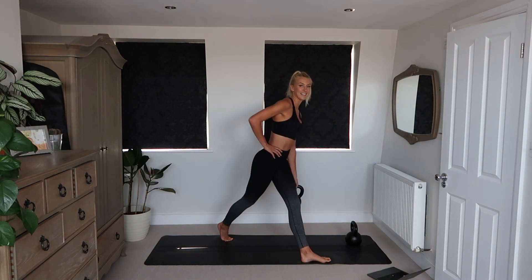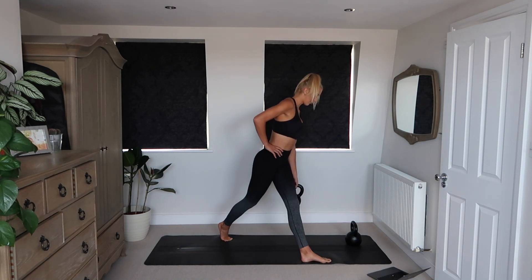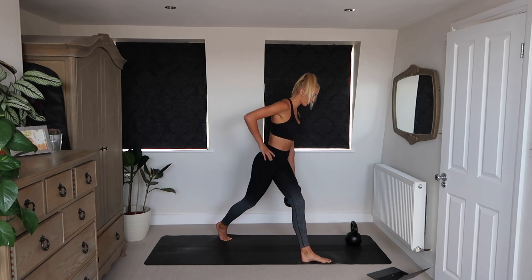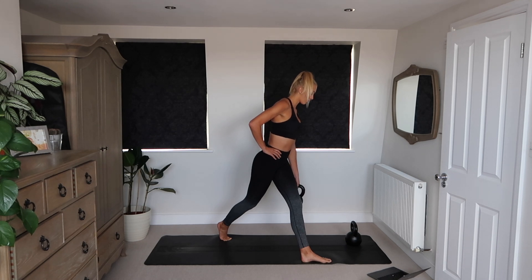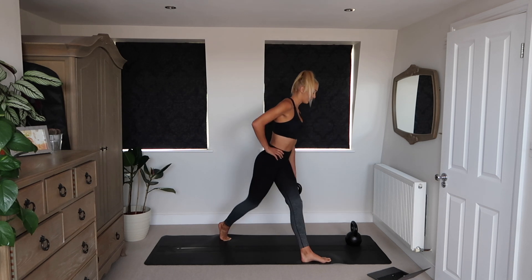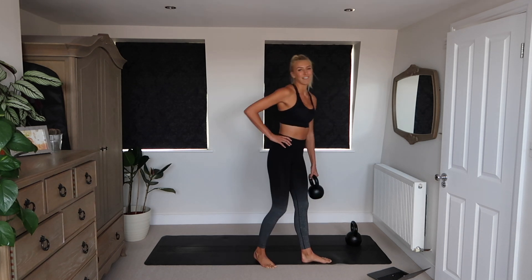Nice deep burn into the glute of the front leg. Make sure that in this movement you're pushing your weight through the front heel. Your core is staying engaged, your shoulders are back, and we're really working into that front glute.